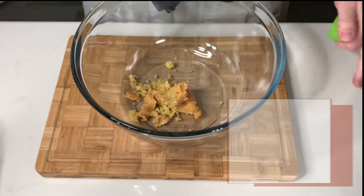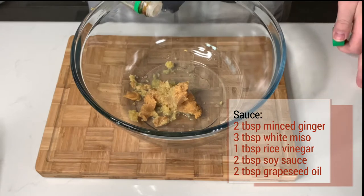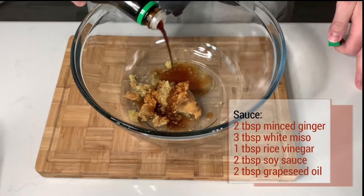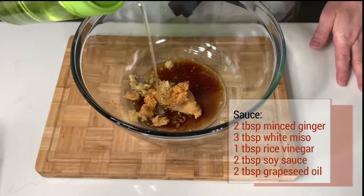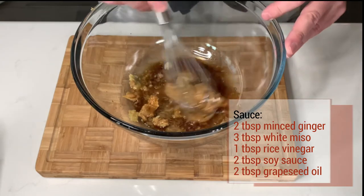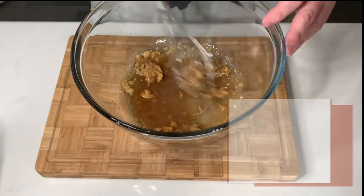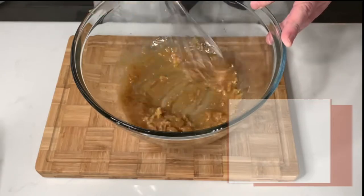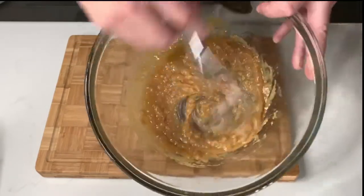I'm using a big bowl — you're going to see why in a minute. Two tablespoons of minced ginger, three tablespoons of white miso, a tablespoon of rice vinegar, two tablespoons of soy sauce, and two tablespoons of grapeseed oil. You could substitute tamari for the soy sauce if you wanted to go gluten-free, but I would not recommend changing oils or using something that's not neutral — sesame oil would be way too heavy, for example. Whisk that up into a really nice paste, then set the bowl and miso sauce off to the side.